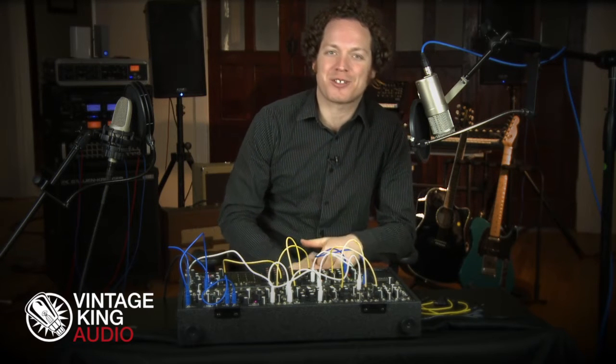Hey, good to see you back. I'm Dave Menzo with Vintage King. Now that you've started to build your own patches and explore how you can get the most out of your modular synth, you'll notice how important it is to have a mixer module.